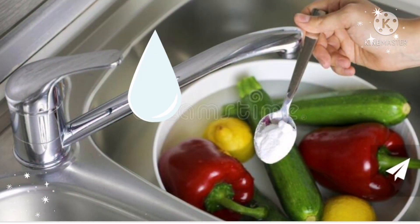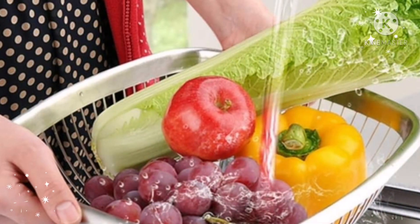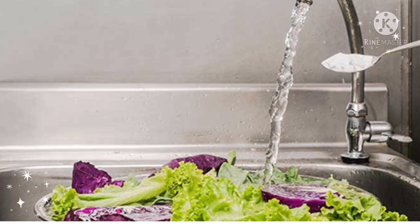Here's how to prepare baking soda solution: in a bucket of cold water, add four tablespoons of baking soda. Soak your fruits and vegetables for 12 to 15 minutes, then rinse with cold water to completely remove residues.